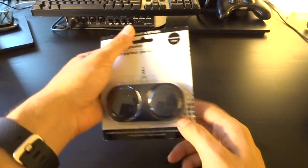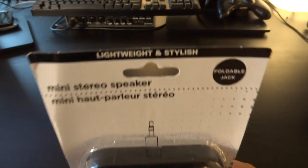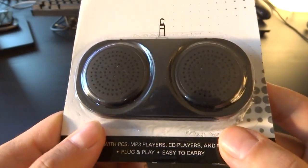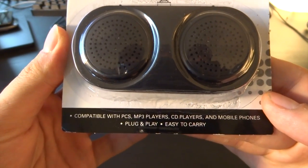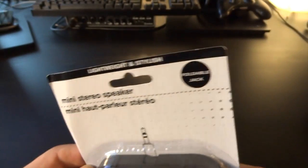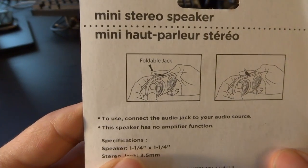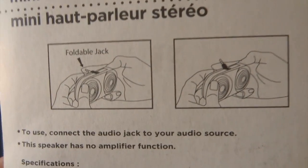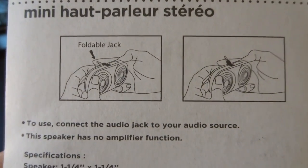Like this wonderful lightweight and stylish mini stereo speaker with a foldable jack, compatible with PCs, MP3 players, CD players, and mobile phones. Plug-and-play, easy to carry. And on the back there's an explanation of how this works — a foldable jack — that's just not helpful. It's legitimately two pictures to explain how to get that jack off.